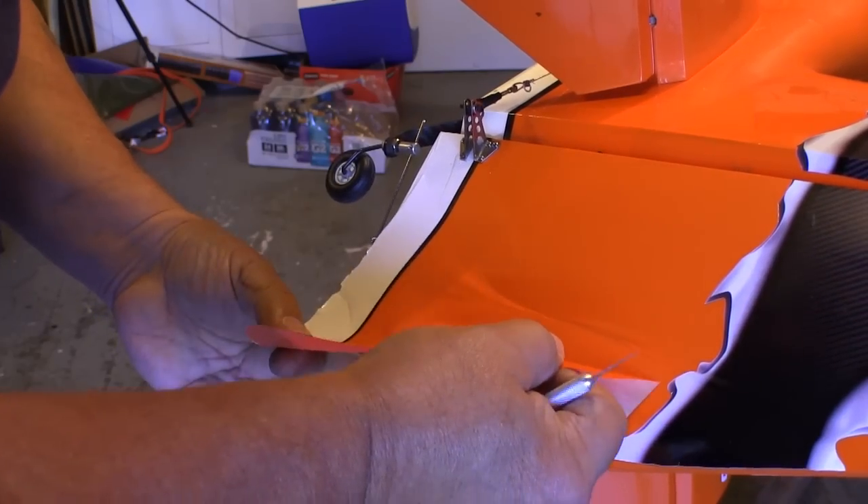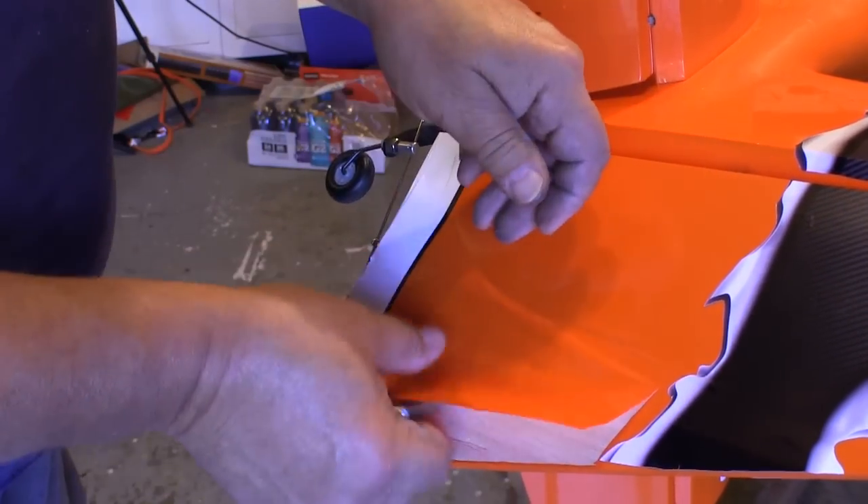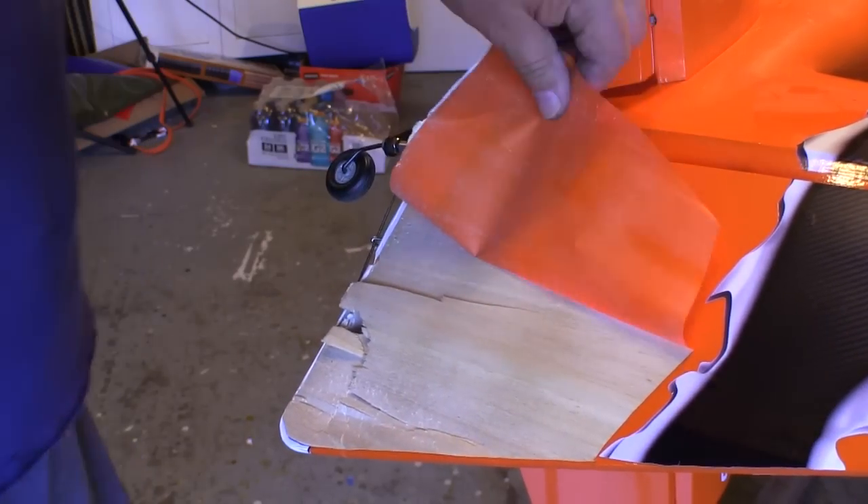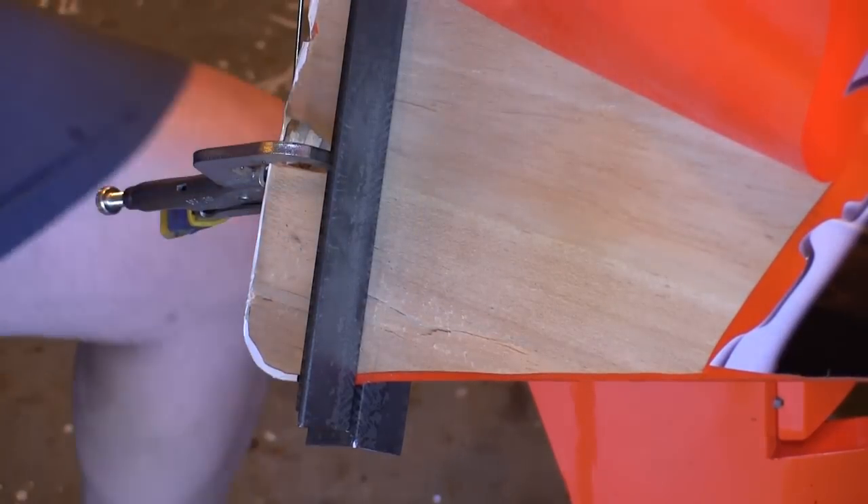The damage is low enough that I can stay away from cutting into the graphic. I'll just cut a big flap open, expose the damage, and then tape that flap back out of the way.